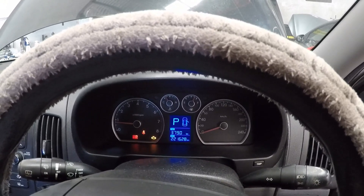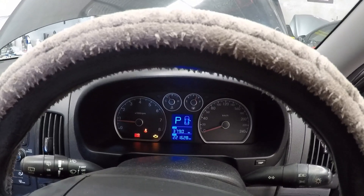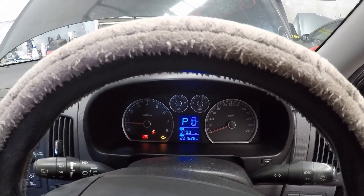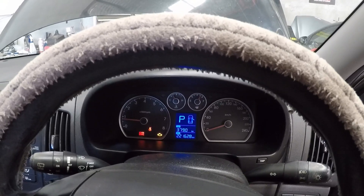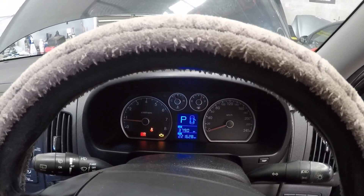Hey guys, today we've got a Hyundai i30 2008 model, just standard 2 litre petrol. It's come in for an engine light, so we're going to fire up the Veris and see what codes we get and determine what to do from there.